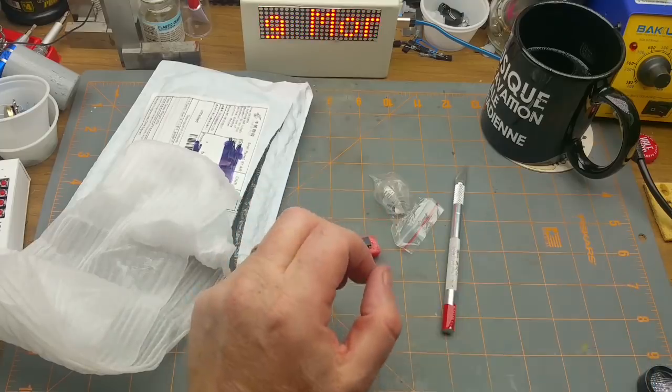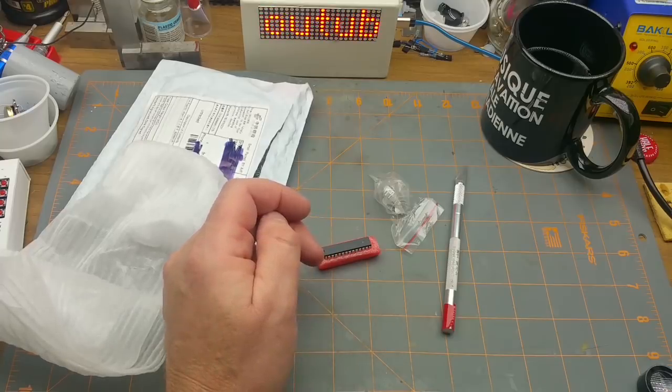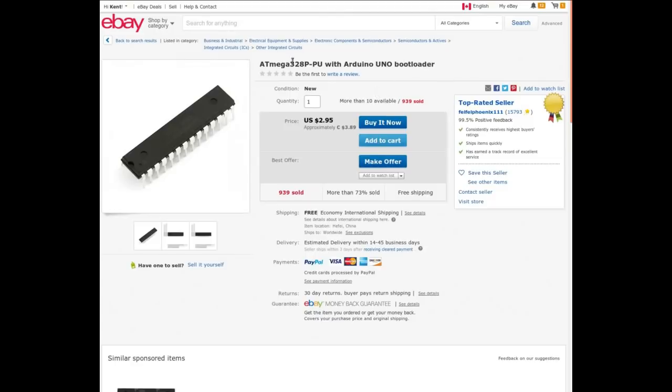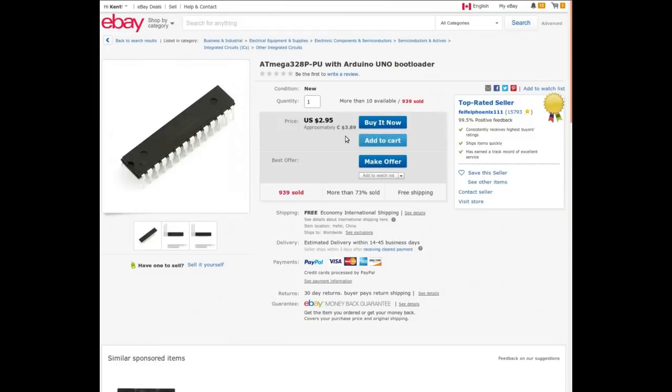I got a standalone chip so I could pull that one out of my existing Arduino and put it in a project, leaving that board without its brains. I'm thinking I ordered this one at auction so the price wasn't horrendous. The keywords were ATmega 328P-PU DIP package, DIP 28, with Arduino Uno bootloader. The seller 'Go Win Electronic' is no longer selling it. I paid $2.04; the cheapest I can find now is $3.89 Canadian.